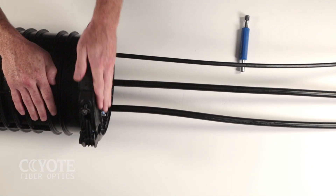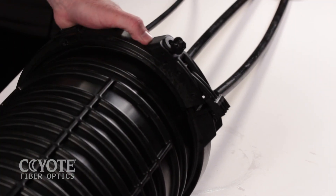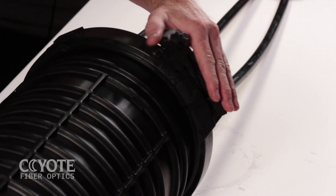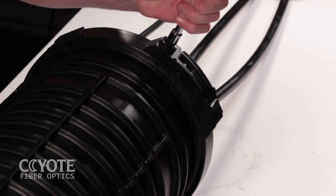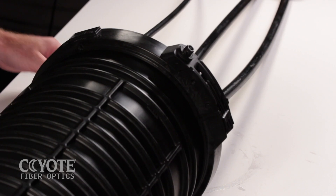Ensure the lip of the dome and the top of the end plate are captured within the collar channel. Do not attempt to close the collar if there is a gap between the two collar halves. Once the collar is verified to be closed properly, engage the latch and secure the quarter turn lock with a can wrench.